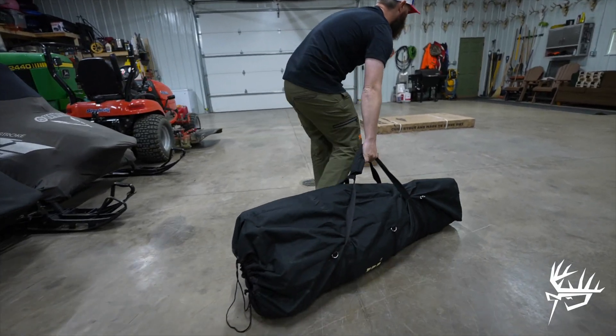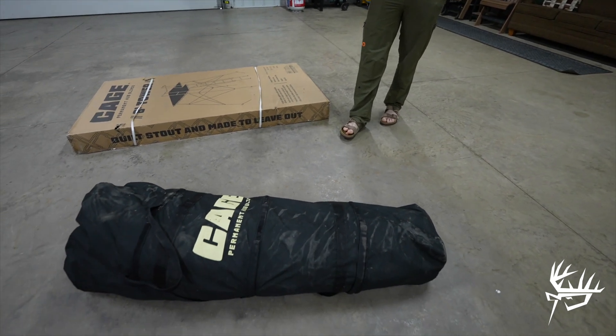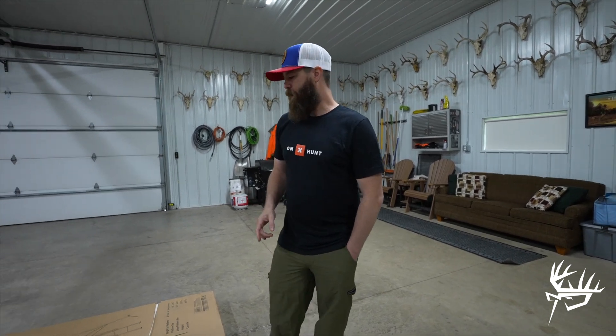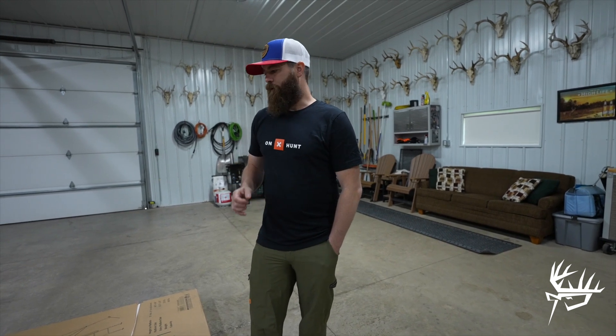We'll go ahead and unbox all this stuff. We do have the blind right next to Aaron's feet right now. We already have that out of the box. We are actually using that blind turkey hunting here this spring. Had a couple good hunts out of the cage blind. But today we're on the family property in Wisconsin. My brother's got a young daughter that is getting into hunting with him, and he just wanted something that those two could sit in together and have some good hunts, be comfortable, and be elevated and be able to see out into the fields here on the property.